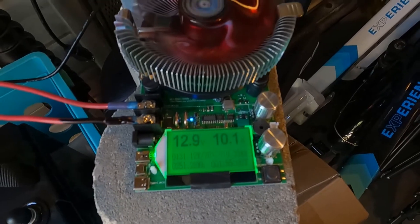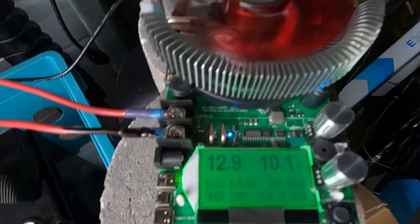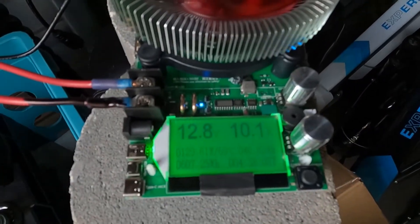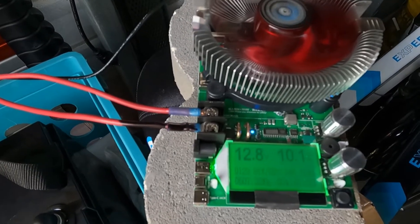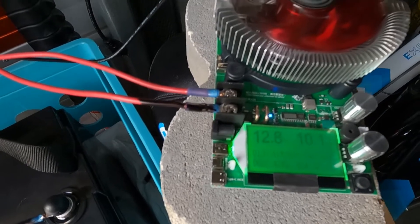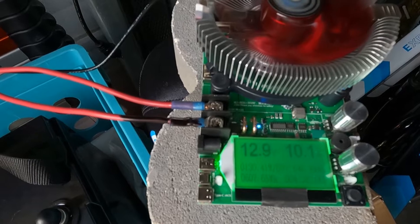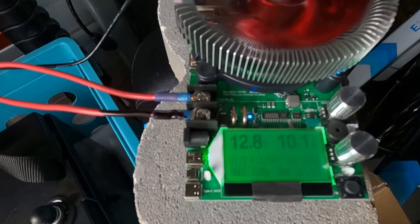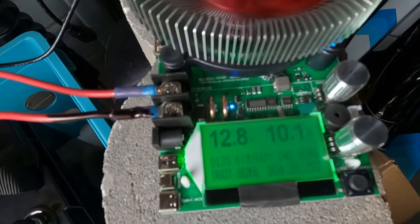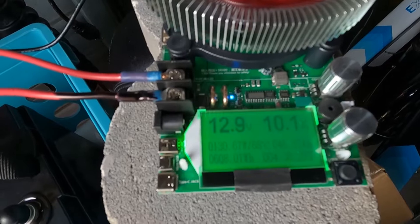We are four hours and 38 minutes into the test. Still at 12.8–12.9 volts and still pulling 10 amps at 130 watts. We have 46.85 amp-hours and 607.75 watt-hours so we're still on par — looking pretty good. We'll check again in a couple hours.